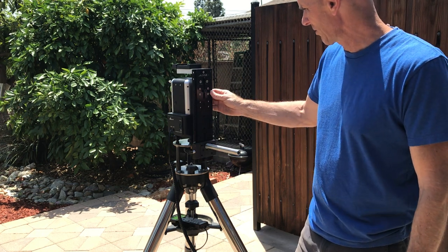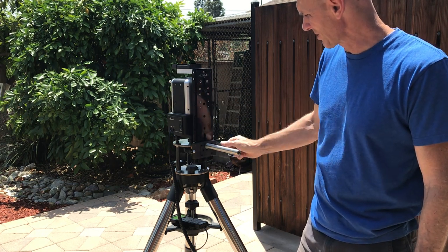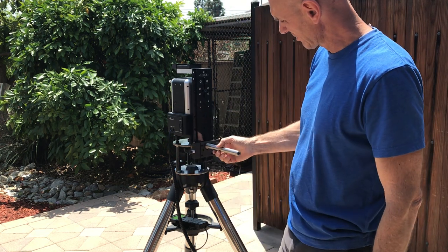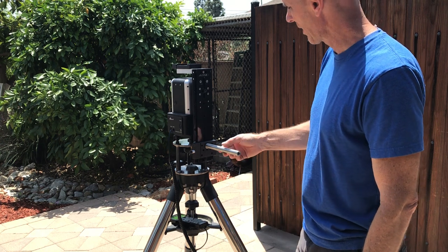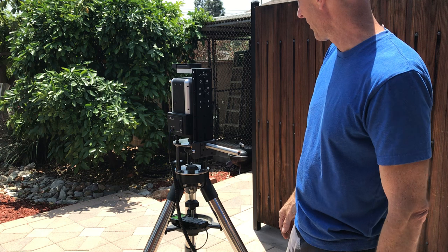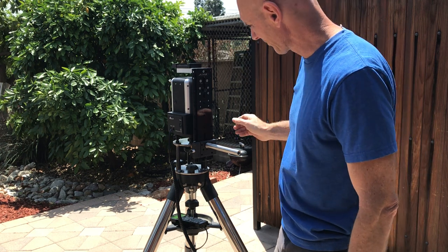I took off the saddle and replaced it with this dovetail, and I added this as an adjustable counterweight bar. So hopefully that makes it a little bit easier to balance the binoculars when they get up on top here.